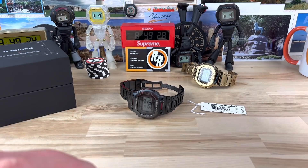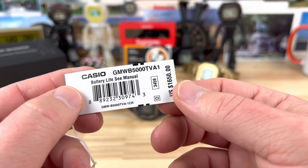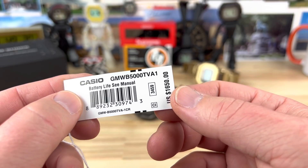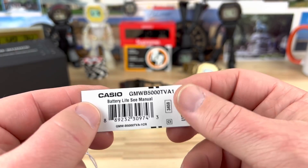All right guys, super super excited to show you this guy here. This is the Casio G-Shock Square, the GMWB5000TVA, the Titanium Virtual Armor.